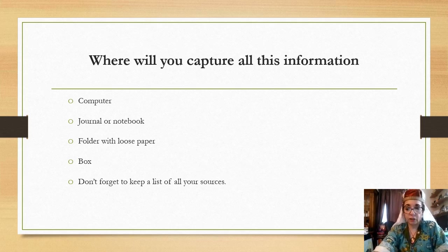Once you start working on the project, where will you capture your information? This is very important — if you do all this research and documentation but it's not organized, the whole process becomes much more difficult. You can use a computer, a journal or notebook, a folder with loose paper, a box, or a combination. I usually start with a checklist and outline on the computer, keep a journal next to my wheel to jot down notes as I'm working, have a folder for gathered information, and a box for loose items. And don't forget to keep a list of your sources — that is the most important thing.